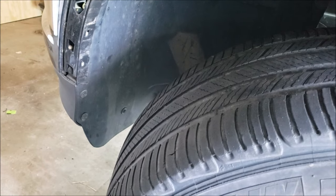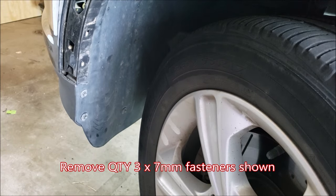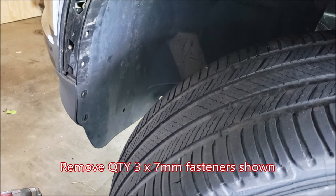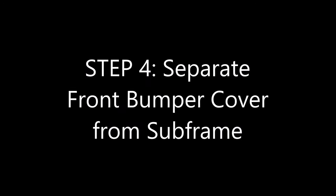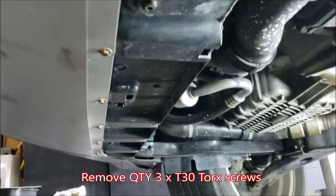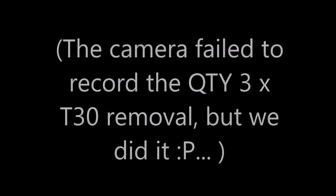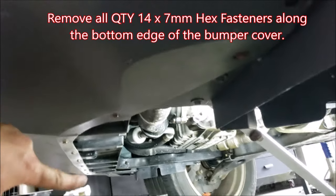Now we're going to go back and remove one, two, three more seven millimeter fasteners. With the splash shield off, we're going to be removing our last remaining visible T30 screws — there are three of them. Next we're going to be doing all remaining seven millimeter fasteners all along the bumper cover.